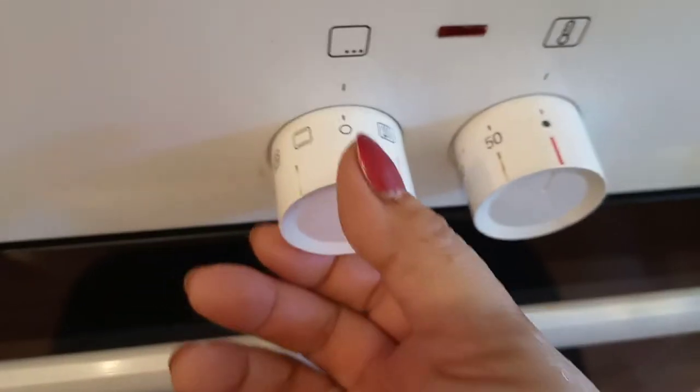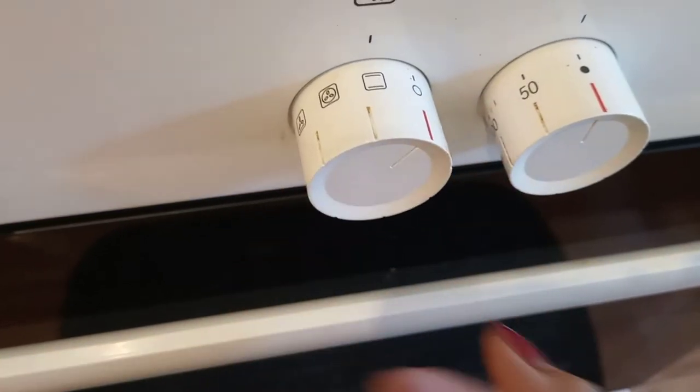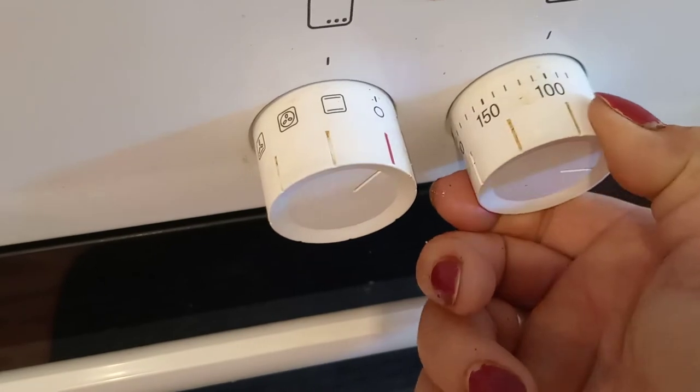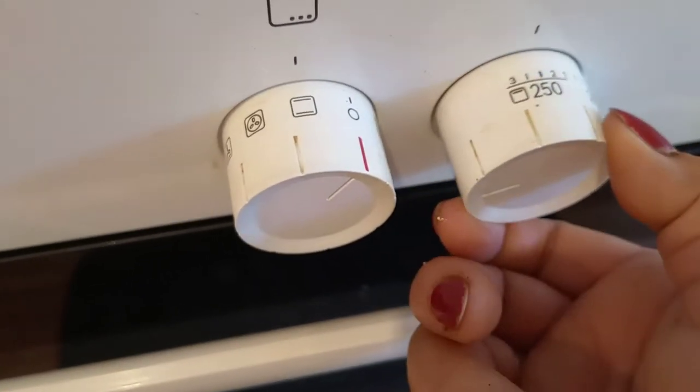And this is the oven. We will open it now and turn it to 200.